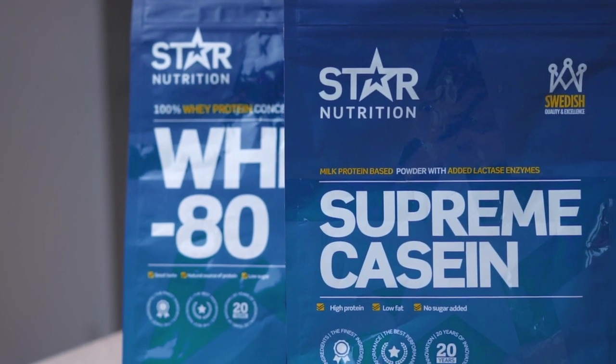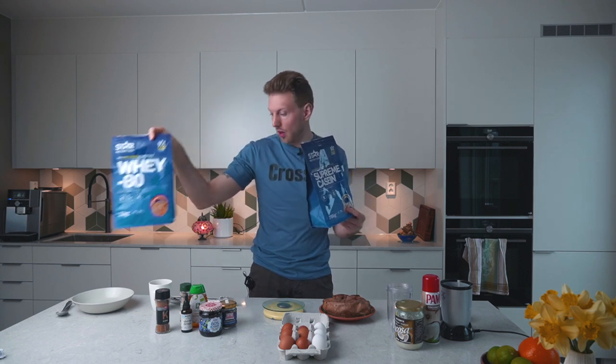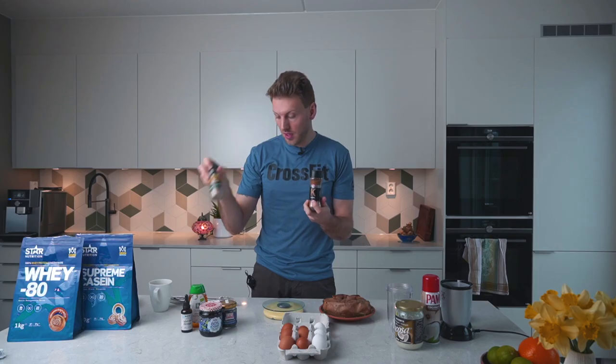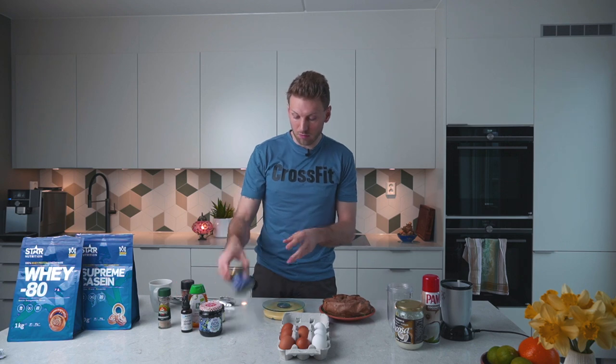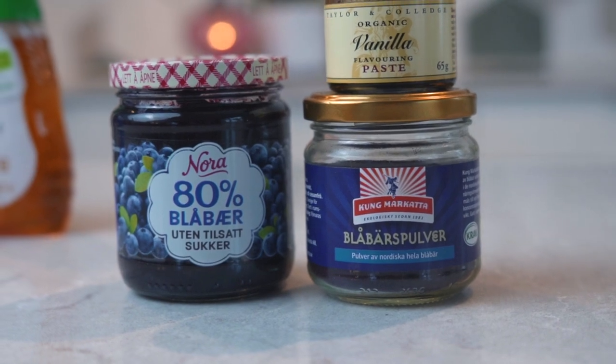We are going to use a little bit of both because they have different structures that influence the pancakes differently — the casein makes the pancakes a bit thicker, and the whey works well too. Then you can flavor it as you wish; we are going to go for some cinnamon and some cardamom today, but you could also go for some blueberry powder or some vanilla extract.